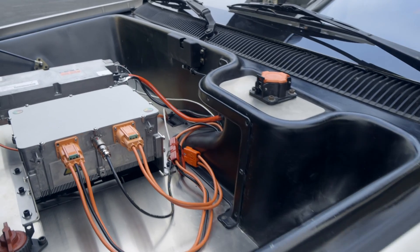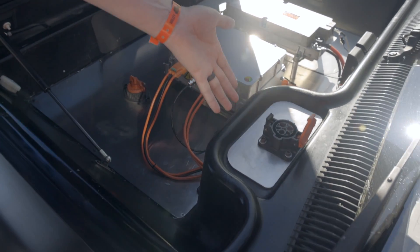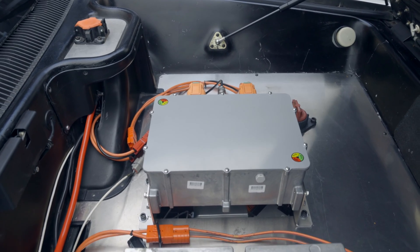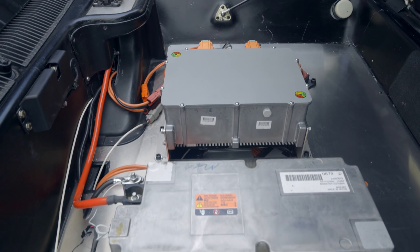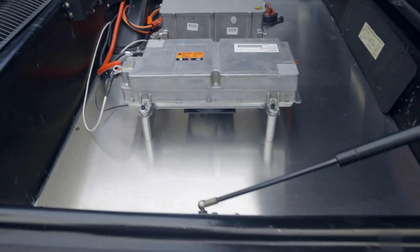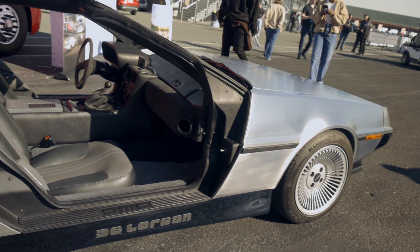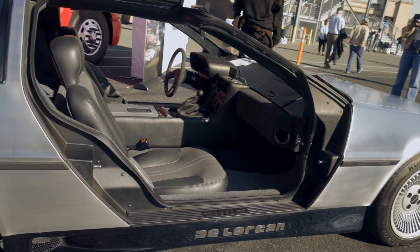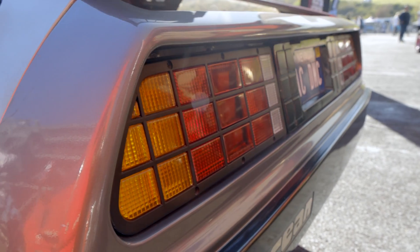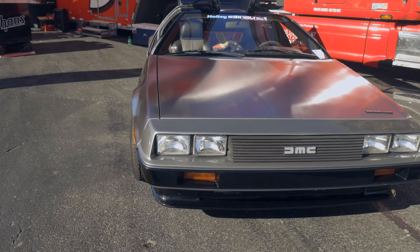This is the charger — it's a 6.6 kilowatt charger. The charge port is right up front here; on the factory car this is where you fill up. This is the DC-DC converter, which also comes out of a Chevy Volt, and that's synonymous with your alternator. It takes that 360 to 400 volt pack voltage and steps it down to 13.8 volts to charge the 12 volt system — that's what powers the stereo, headlights, VCU, and the other normal 12 volt accessories in the car.